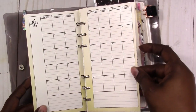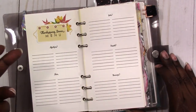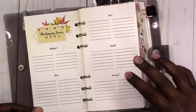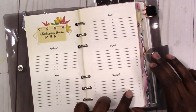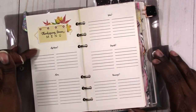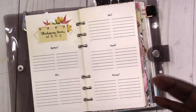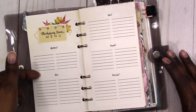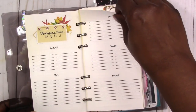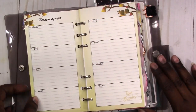I also included a menu for your Thanksgiving dinner — you can list your appetizers, main dishes, sides, desserts, and beverages. I did two columns for each. You may or may not fill up both columns; if you only need one, you could use the first column for the dish and the second for who's bringing it. I tried to keep it versatile so it can work however you need to use it.